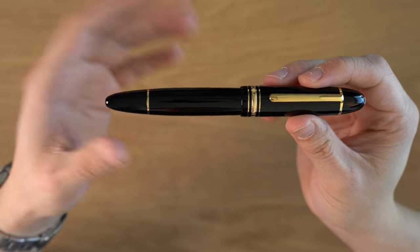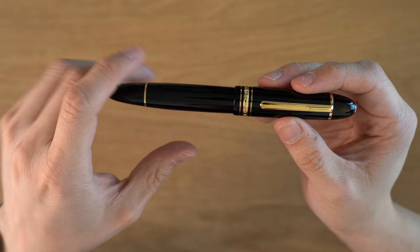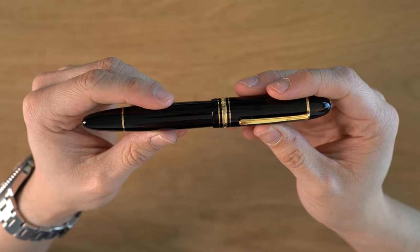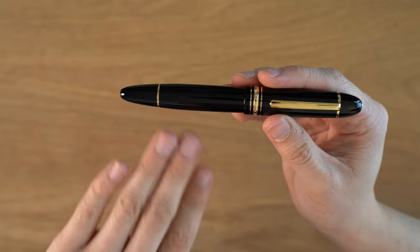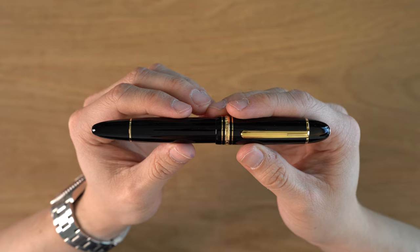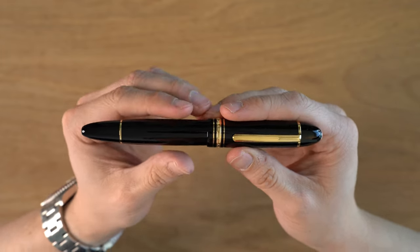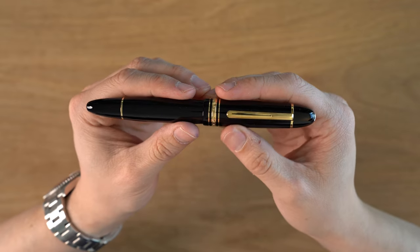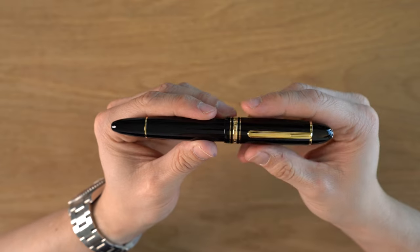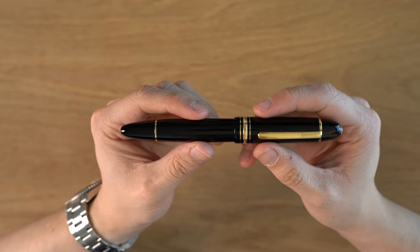This pen is also known as the Diplomat. The one that's one size smaller than this is known as the Le Grand. I don't know why Montblanc doesn't call this the Diplomat anymore. In my opinion, this pen has better proportions than the 146, 144, and 145. I used to have the old 146 from the 1950s, and it actually more resembles the shape of this pen. The new one is more elongated, and I just don't think the proportions look as good.